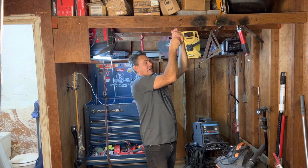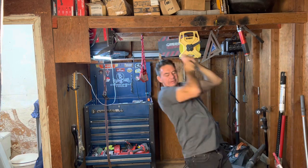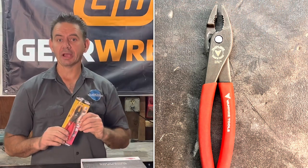This is either going to be really good or really bad. Hello and welcome to How To Automotive. In today's video, we're going to be checking out Vampire Tools 7-inch Screw Extraction Pliers.